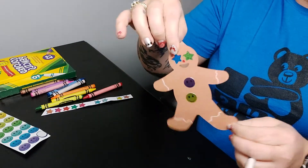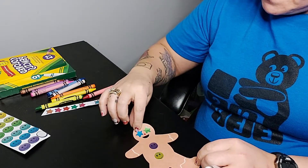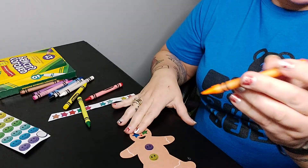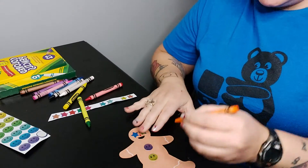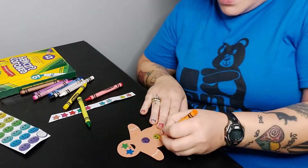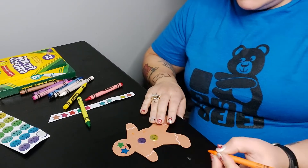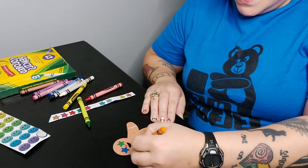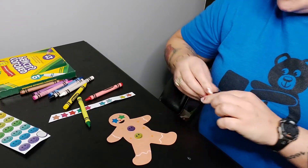Look at our gingerbread man. I don't think he's pretty enough yet, let's keep going. I think we haven't used orange yet. I'm going to take my orange crayon with my pinchy grip and draw some circles on my gingerbread man. We're going to do a little circle there, a little circle there — we're going to go back and forth, do our wiggle wiggle, make some little circles so it looks like our gingerbread man has sprinkles on him. Oh, look at how cool! I'm so excited to see what you guys do.